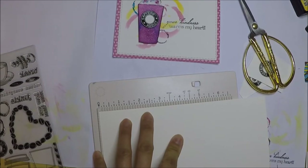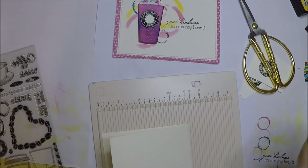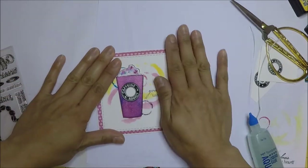Now I'm going to score my card base and it's going to be an A2 size card. Finally, I'm going to attach the whole panel on the A2 size card base.